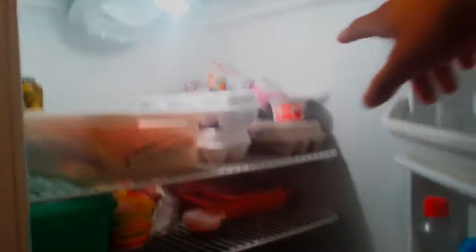Let's check what we have in the refrigerator. College is probably going to be the college 15, you know. So what do we have in here? We have eggs, we have lettuce, we have soda, we have water, we have the milk, other stuff, apple juice, eggs, Greek yogurt, pizza from the other night.